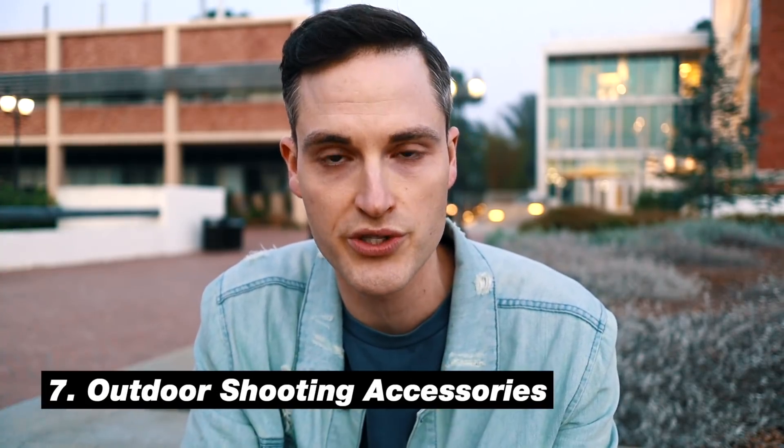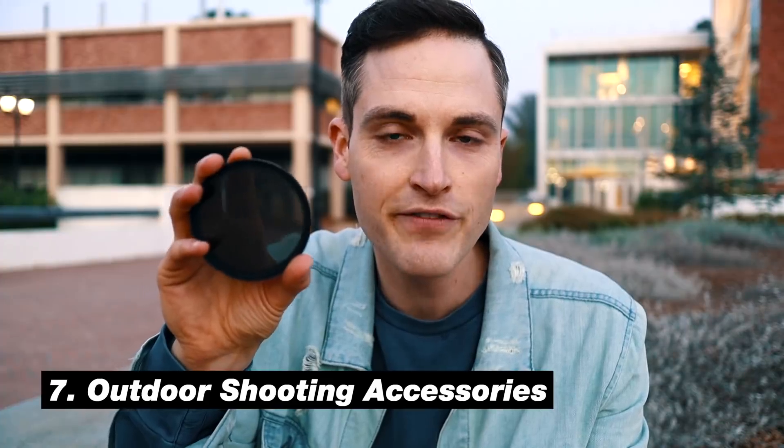For tip number seven, we have a few accessories to recommend for your outdoor shoots. Number one is an ND filter — it's kind of like sunglasses for your camera. When you're shooting in harsh sunlight, you typically have to make your aperture much higher so that you can keep the right motion in video. An ND filter allows you to maintain depth of field and bokeh. If you want to see an entire video about that, just click or tap the YouTube card, and we'll link to it in the description as well to learn more about ND filters.